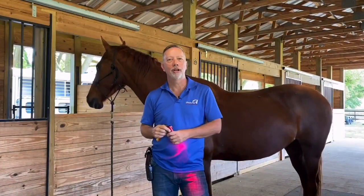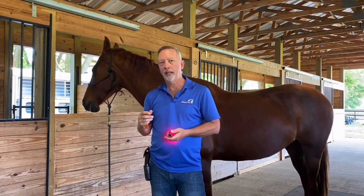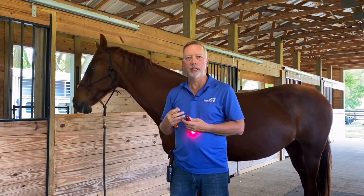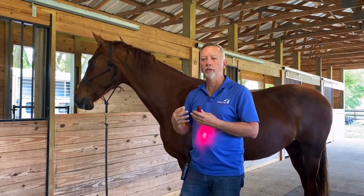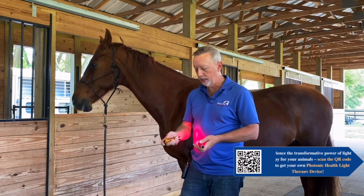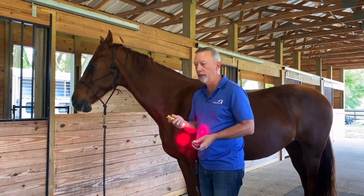Now we're going to talk about doing the opening points themselves. I like to start with the ones on the back, and that's GV 14 and Bok Wei. Doing these two points together is really good for getting the horse used to having the lights on them. I'll put the standard light or the multi-light on red — I've got the Progen 2 on red — and I will find it.